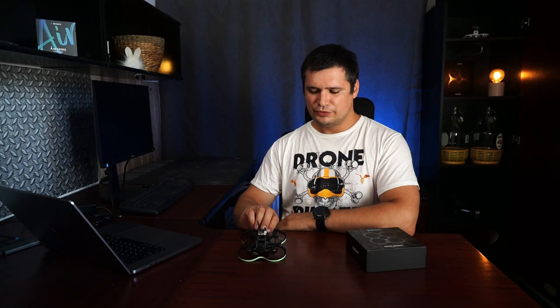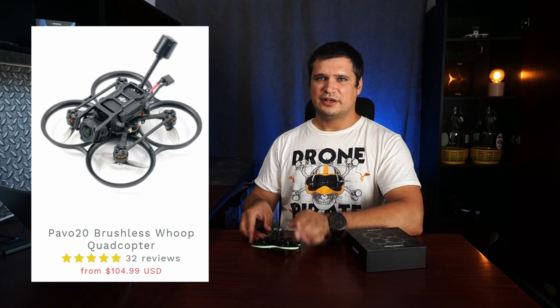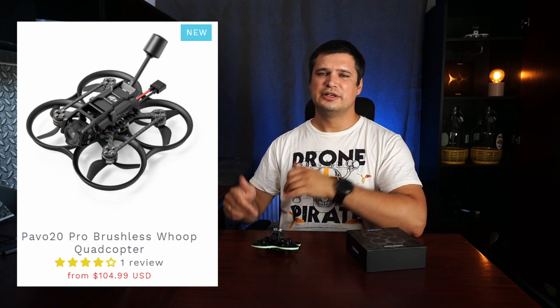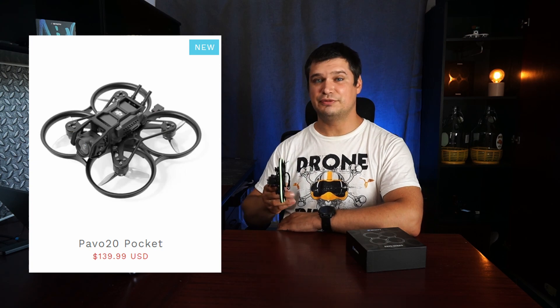Today I will review the Power 20 drone. At the Beta FPV site you can find three different versions: the Power 20, which is a 2-inch FPV drone; the Power 20 Pro, which is bigger at 2.5 inches with a bigger frame, props, and motors; and the Power 20 Pocket, which is similar in size to this one but has a very different flight controller. Let's go deeper with this Power 20.